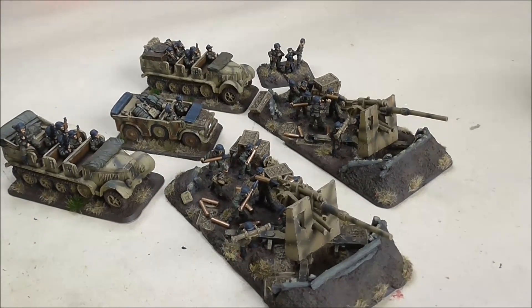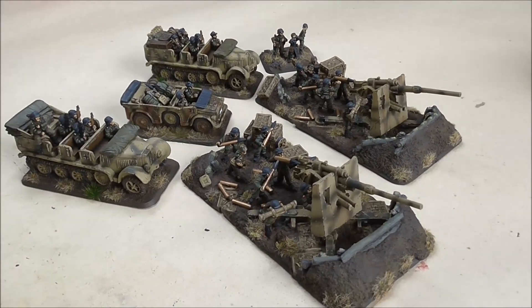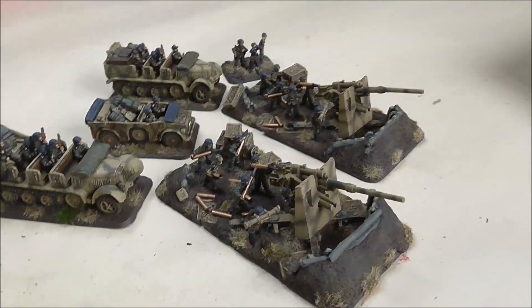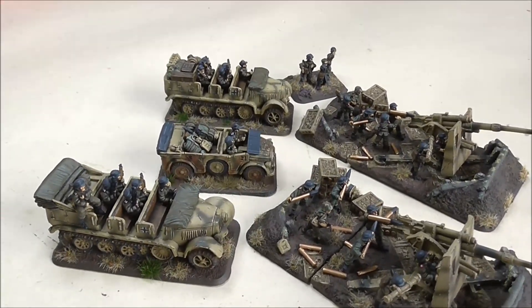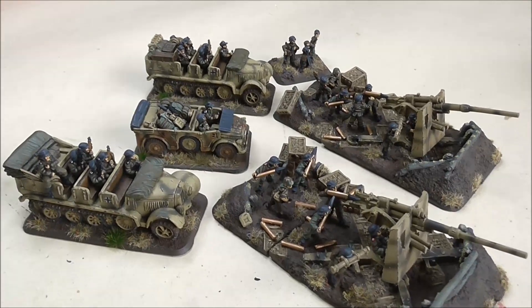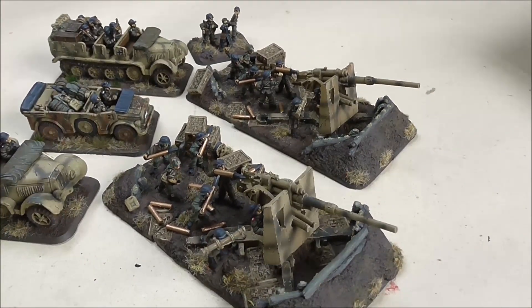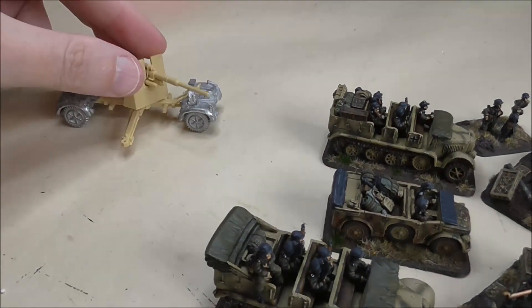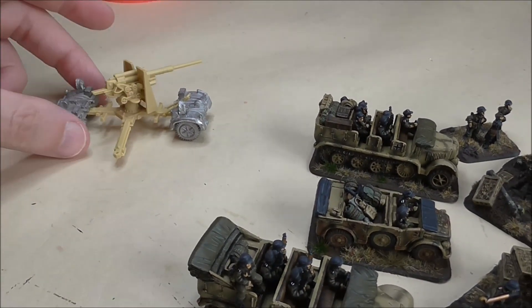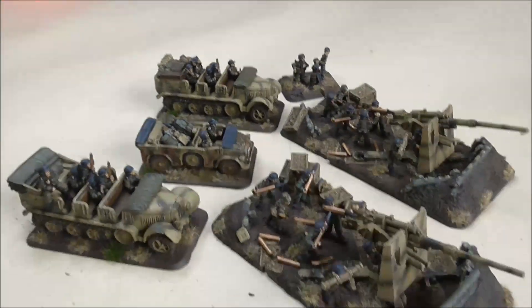For all you Blue Peter fans out there, here's the classic phrase — here's one I did earlier. This one is missing something: missing the bogeys from the trails. I kept them because I've got something I want to do with my Desert 88, but that's another story — let's focus on this.